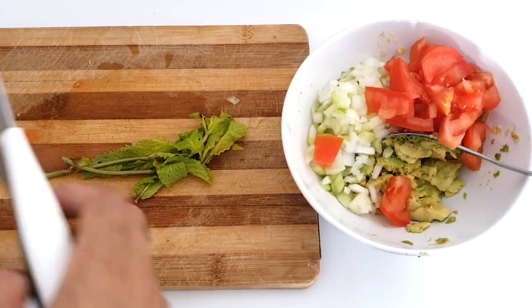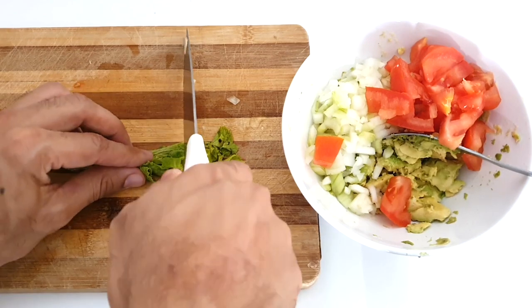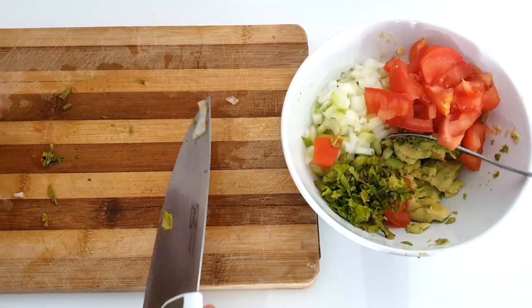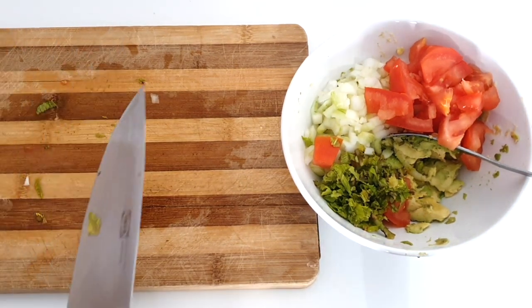Chopped cilantro — dash of mint. Look at the colors! Slice the lemon.